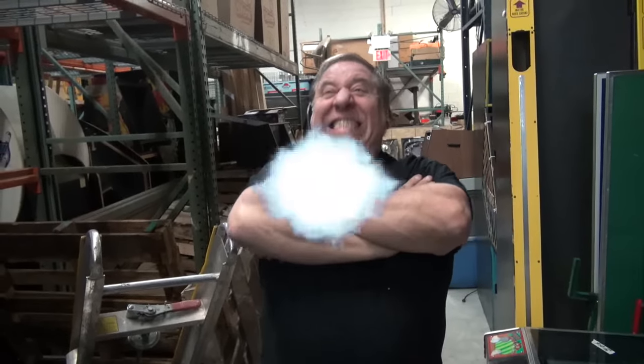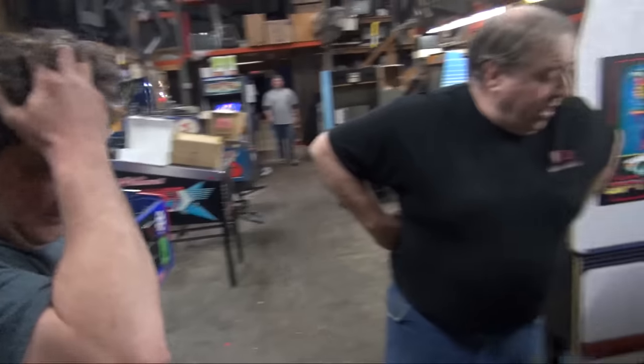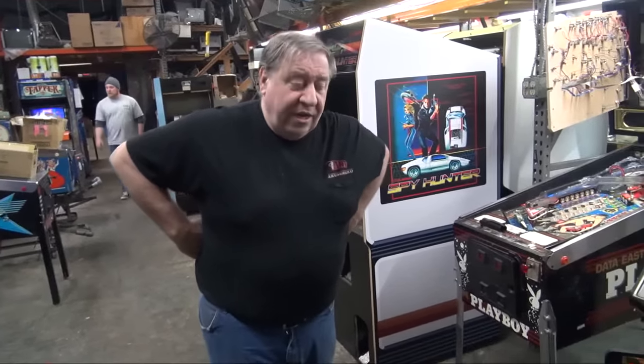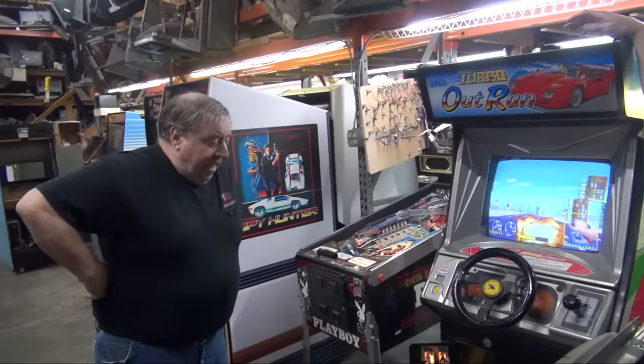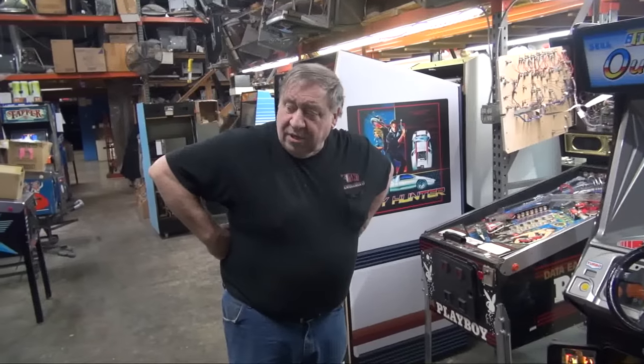Now we've got to go next door. I'm not just going to go next door — I'm going to get there quick. We have a Turbo at one. We took it in trade. Here's what happened — the guy had it in his house and it was sitting in like three inches of water. Anyway, the bottom of it — it's all dried out now. The game works. Kirk, can you bring up a credit?